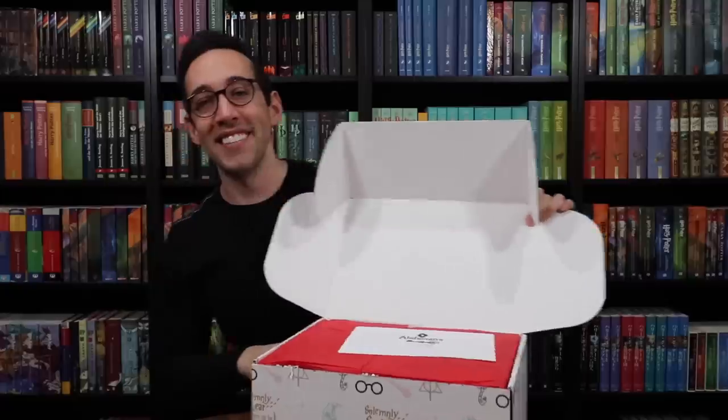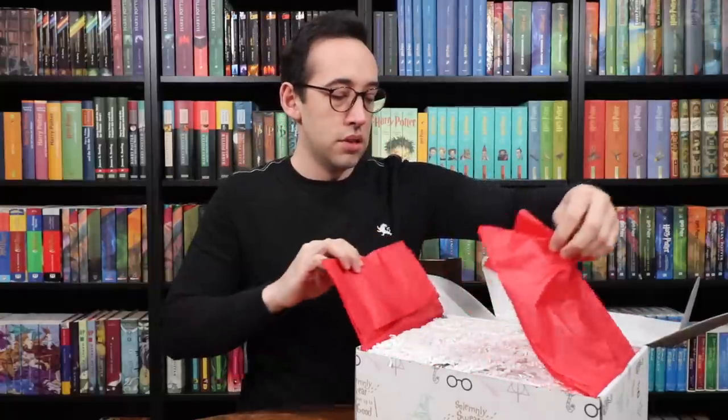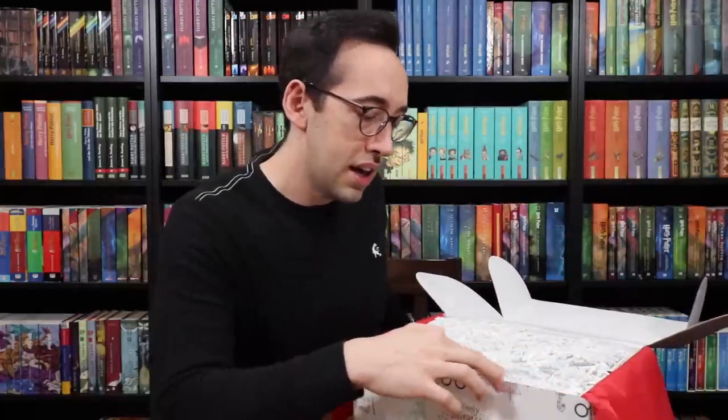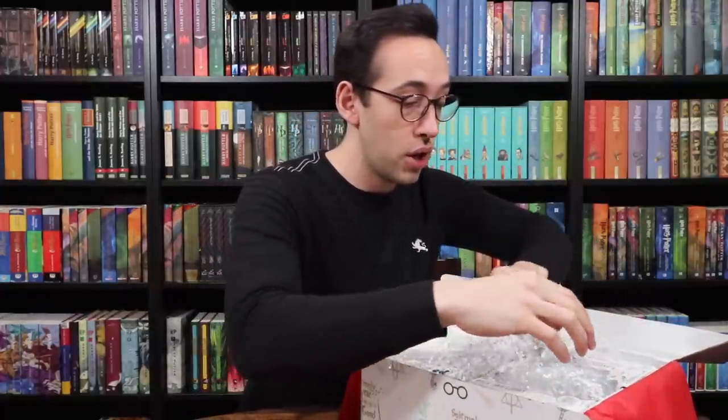They usually put tissue paper on the top. The packing slip on top is an item list and also gives you the retail value of the items in your box, so we're going to put that aside for now. The tissue paper is sealed with a Wizard's Vault wax seal, aka sticker. I see something that says Bell Jar Light, so let's look at that.